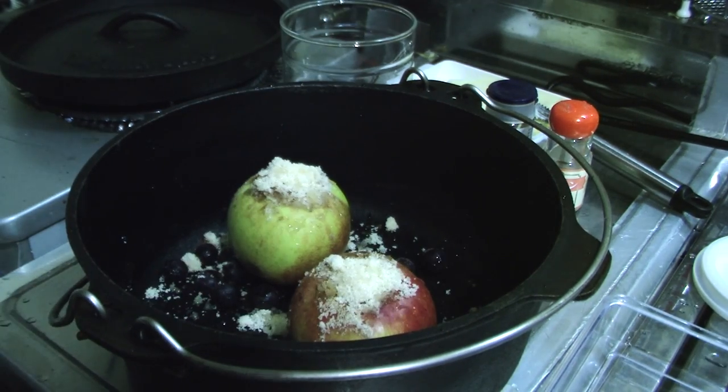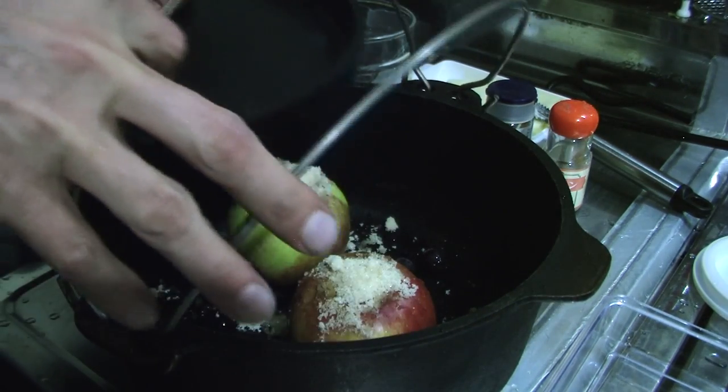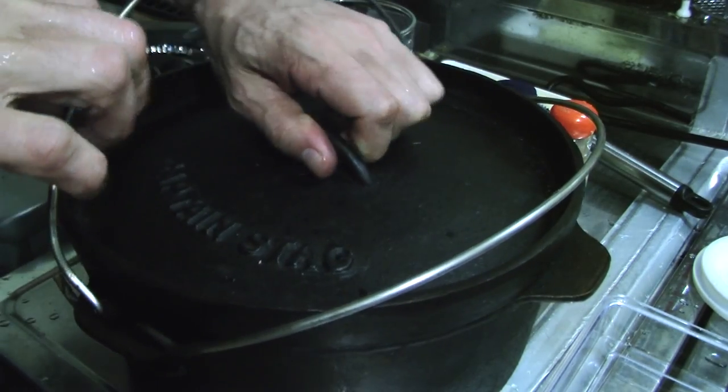I'll put some water in there, just a few drips. The apples have enough water anyway. The butter, the sugar, and everything — the water will make a nice sweet sauce at the bottom.